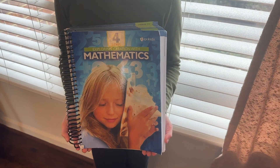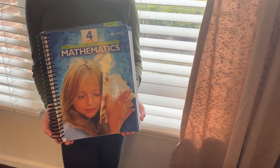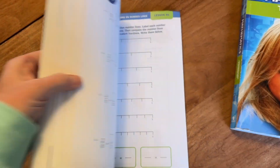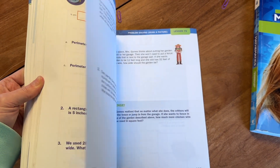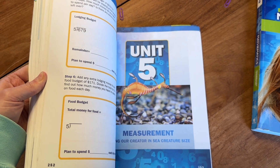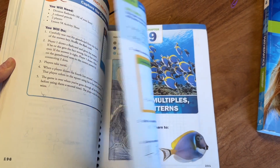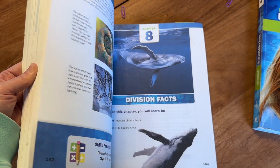Last year, my oldest daughter was in third grade, and by the end of the year, she was not a fan of math — she was dreading having to do it every day. We had been using Abeka, which had been working great in kindergarten and first grade. We switched and tried Christian Liberty Press for second grade, then switched back to Abeka for third grade. It started off great, but by the end of the year she was just over it, so I wanted to find something for fourth grade that would help her love math more and be excited about doing it.